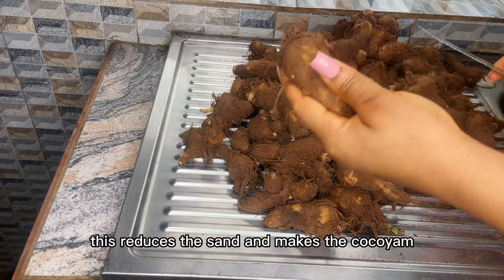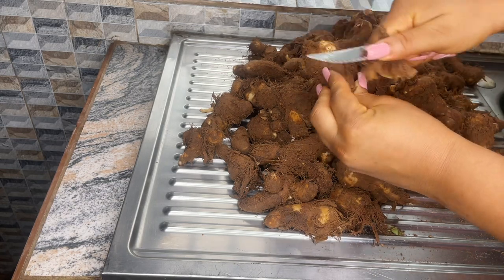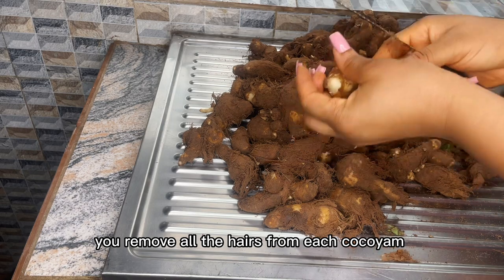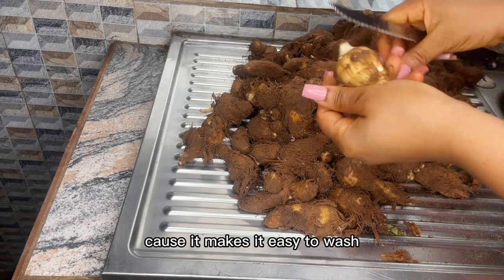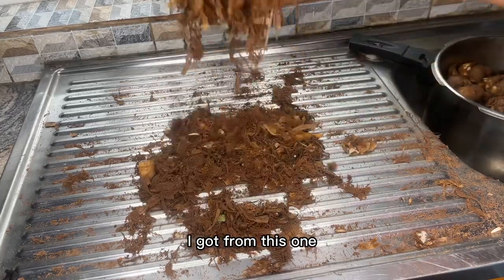The first thing we have to do is to remove the hairs from the coco yam. This reduces the sand and makes your coco yam very easy to wash. You have to make sure that you remove all the hairs from each coco yam, but if you can't, just make sure you remove most of them. Now look at all the hairs I got from this one.